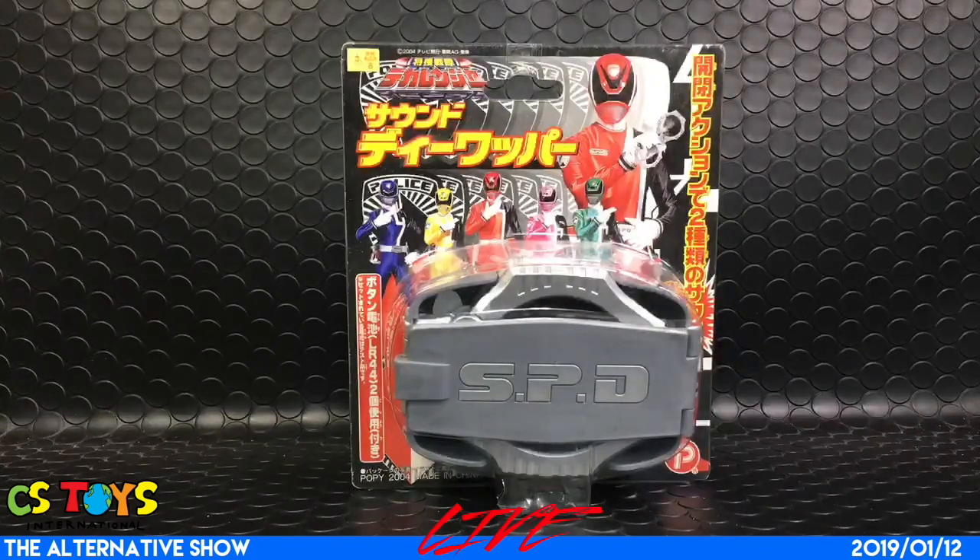Thank you to Char350, GashaDokuro-san, Kevin Lee, and Aoi Sakana-san as well. All right, let's go with our first item today.